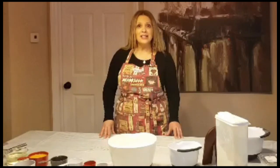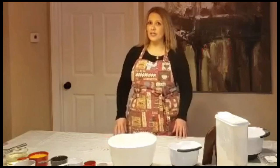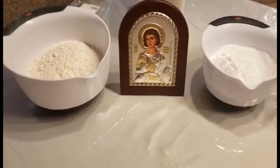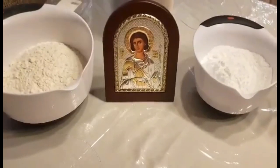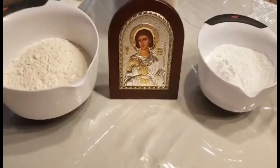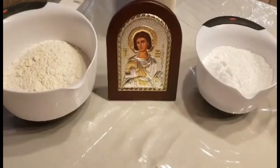I'm going to ask all the Greeks and non-Greeks watching this today to make or try to make this recipe. It's very, very easy — it needs very few ingredients and I'm sure you all have them at home. Let's all pray so we can have our lives and our health back. I wanted to show the icon of Saint Fanourios. I have a bunch of them in my home because he's one of my favorite saints and I pray to him all the time. We are going to make this pie in his honor with a lot of prayers.